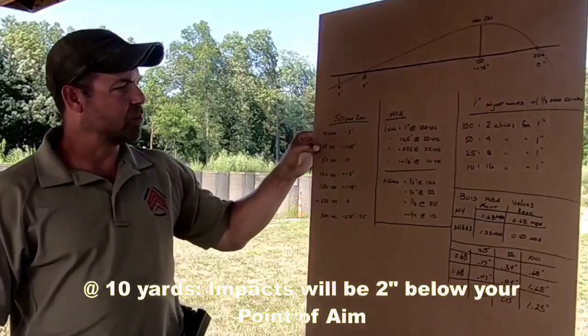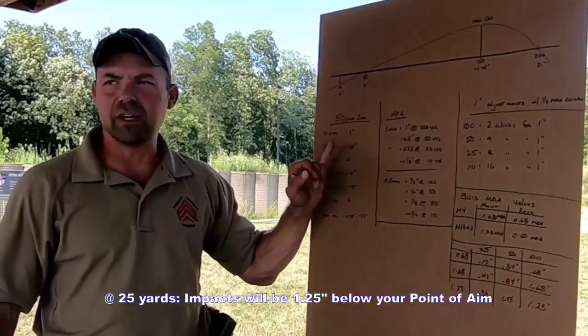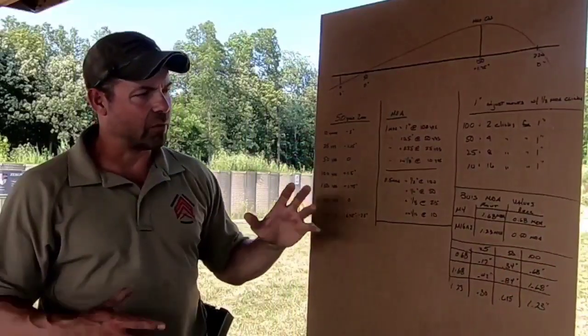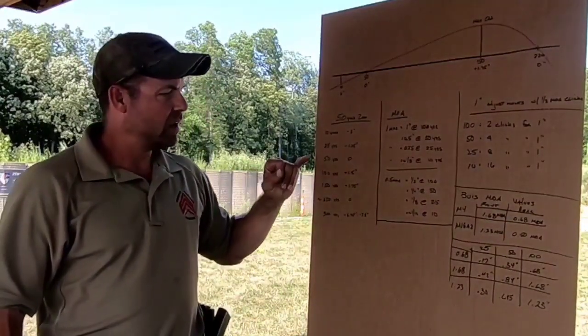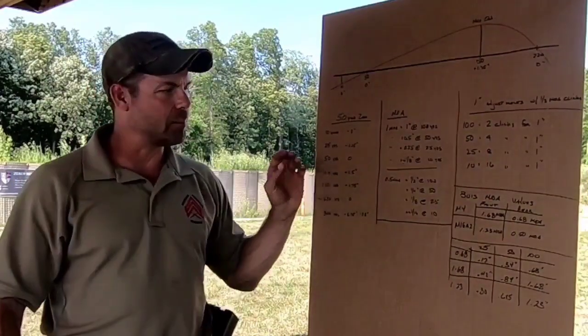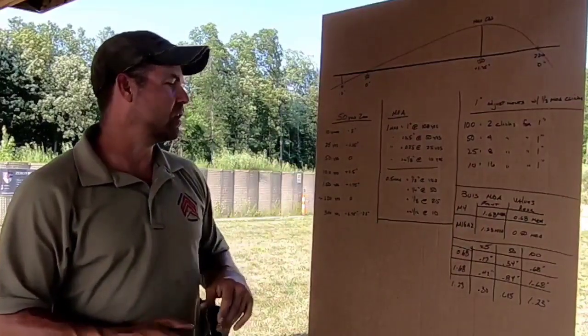At 10 yards you'll be two inches below. At 25 yards with a 50-yard zero, you'd be one and a quarter inches below your point of aim. These are examples of what we call in the article the battlefield zero — I just want to get on paper instead of going to 50 yards. This way I know when I shoot at 50 yards I'll be impacting near my point of aim. I might have to make some fine adjustments, but at least I'll be close.